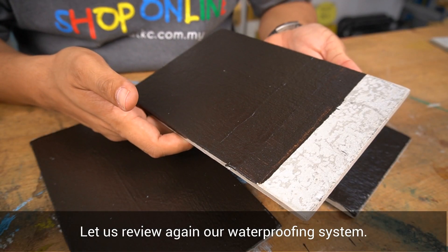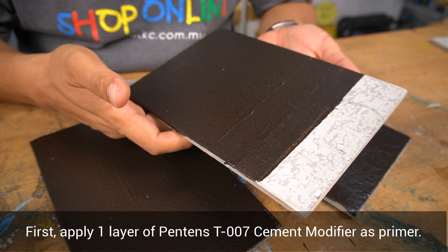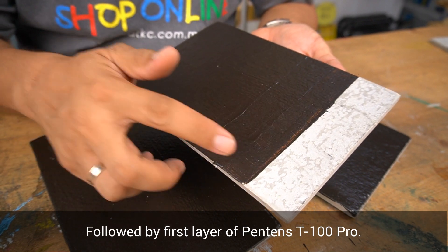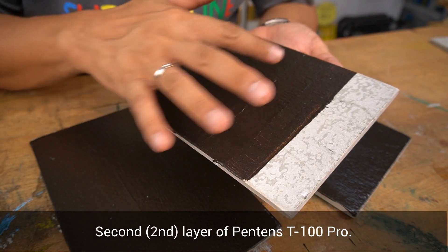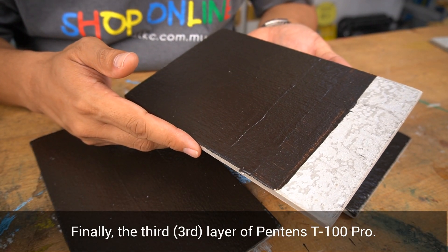Now let us review again our waterproofing system. First, apply one layer of Pantene T007 cement modifier as waterproofing primer, followed by the first layer of Pantene T100 Pro, the second layer of Pantene T100 Pro, and finally the third layer of Pantene T100 Pro.